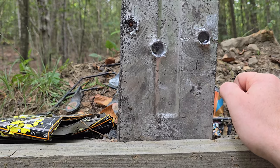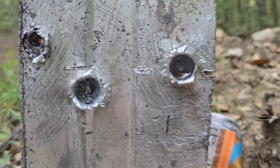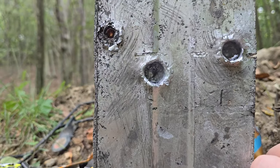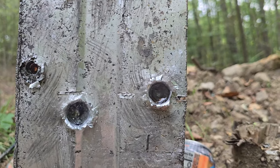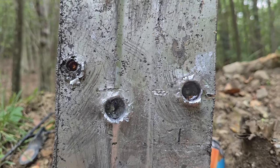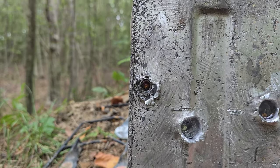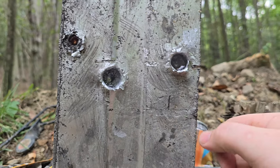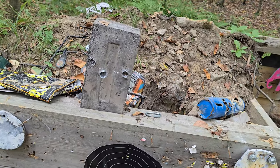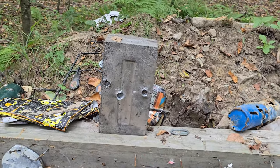I was so surprised at how impressive the 17 was actually doing. It's a lighter bullet with a slightly longer barrel — it's a hollow point. That's in there compared to the 5.7. The 5.7 did more damage, but not by much, and the 17 definitely out-penetrated the 5.7. The 22 mag is not even close. I love the 17s — they're a lot of fun. I'll be doing a full-length video tomorrow hopefully. Thanks for watching, catch you in the next one.